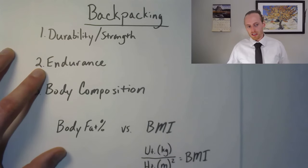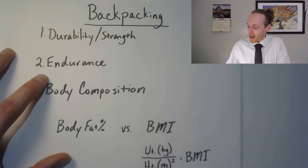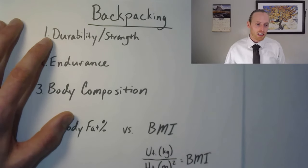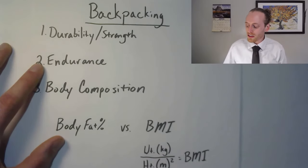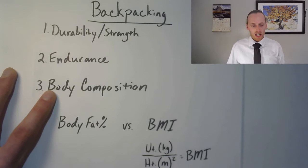You also need some endurance. Most of the time people consider endurance the number one aspect, but I put it number two just because if you have a bad knee you can have all the endurance in the world, but that knee isn't going to make it out — you can't really use your endurance if your knee is down. So endurance is number two; we'll talk about how you can train for that, and then body composition.